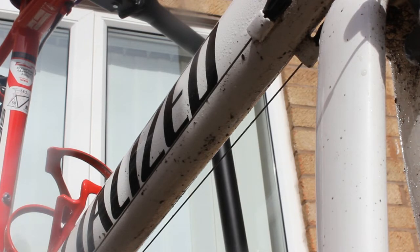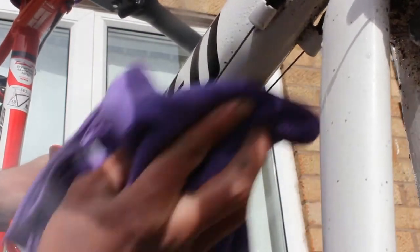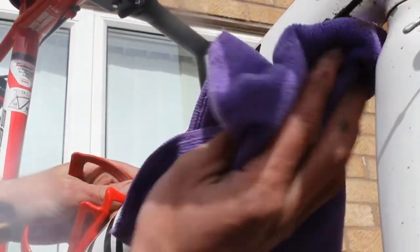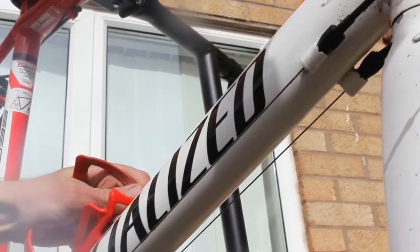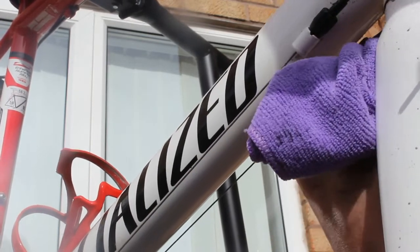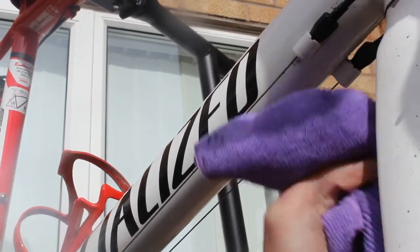I'll grab the cloth now — it's only been on a few seconds — and as we buff that backwards and forwards we can see that's brought that up lovely. There's a bit inside the forks as well.